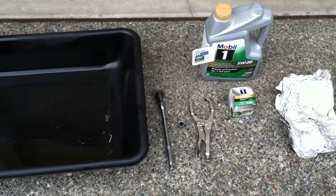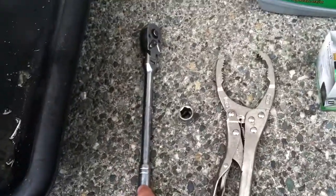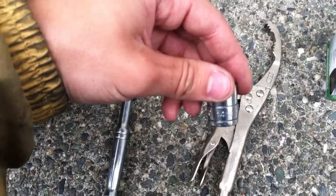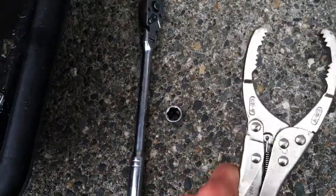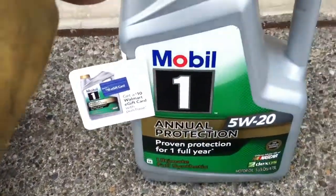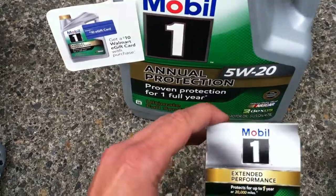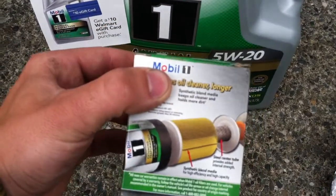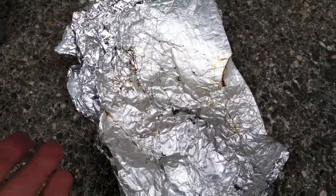Let's check out the tools we need. Here's some stuff you're going to need: an oil pan, my socket wrench with the 14mm socket, my oil filter pliers to pull it off. I'm going to be using Mobil One Annual Protection, and it uses an M1103A oil filter. And last but not least, my handy dandy funnel.